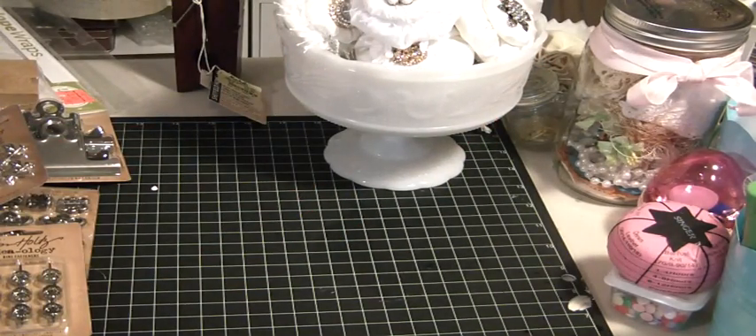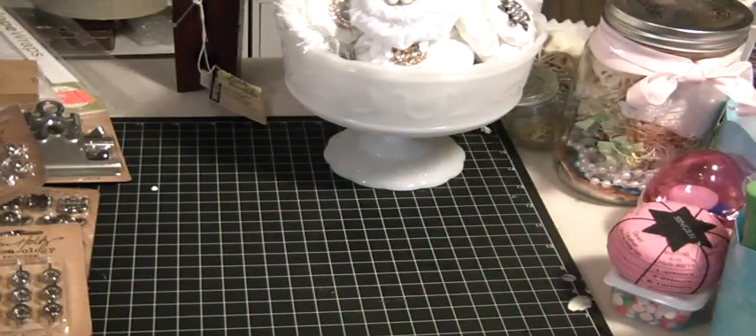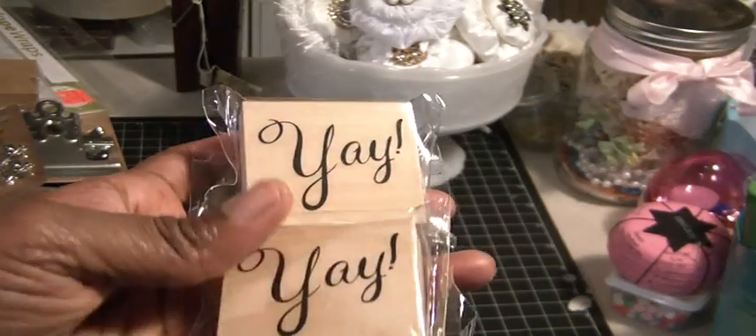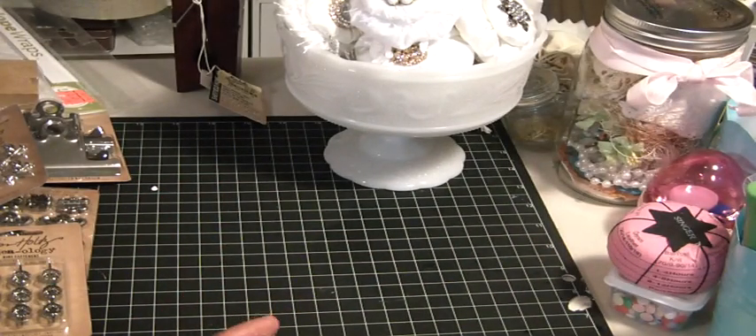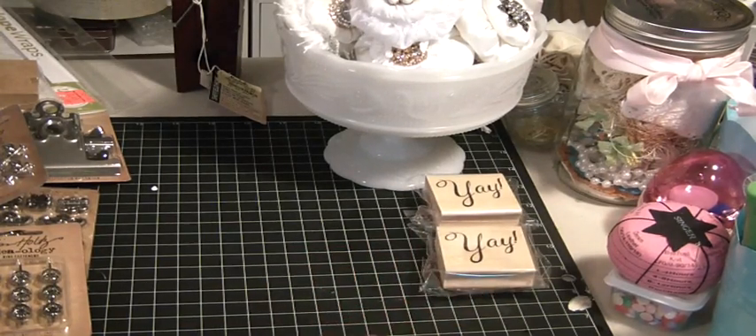I went to Michael's to pick up some tape, and while I was there I just went looking around. This was a different Michael's. I found the Yay stamp and picked up two of them — they were in the bin for two for three dollars. One I'll be sharing with a friend and keeping the other one, which I thought I had, but when I looked at my stamp box, I was wrong.